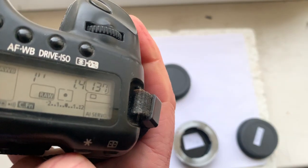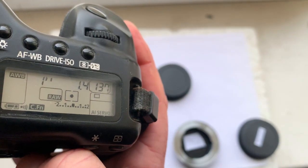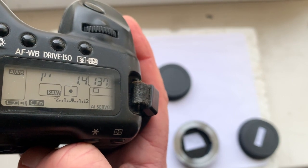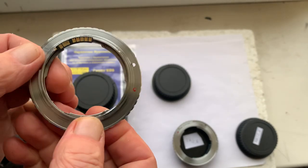The chip on this adapter is programmed: focal length is 85 millimeters, aperture 1.4, delay time to enter program mode is one second, focus trap mode is on.